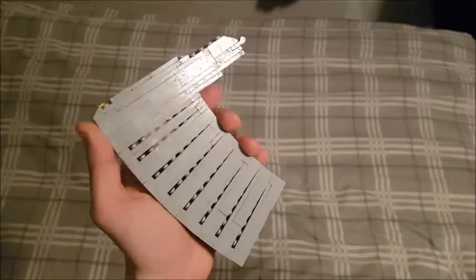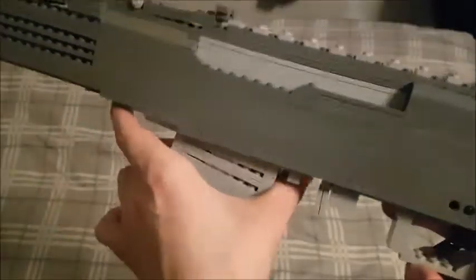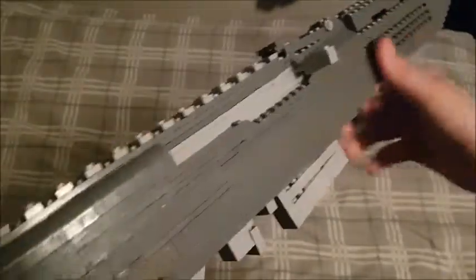Let's talk about the magazine. This is what the actual magazine of the SKS looks like. It's really weird and I don't really know why it's like this, but it rocks in and attaches by some studs on the inside. It still looks pretty cool.